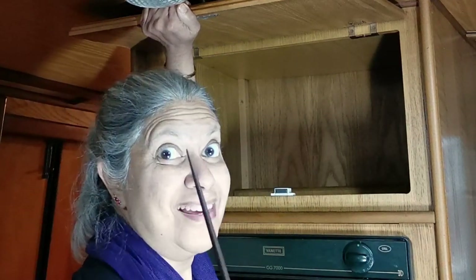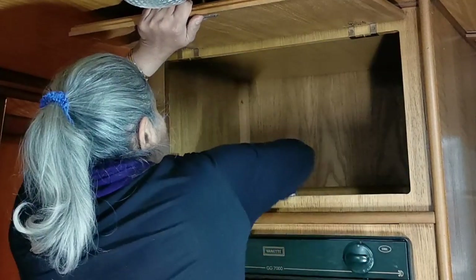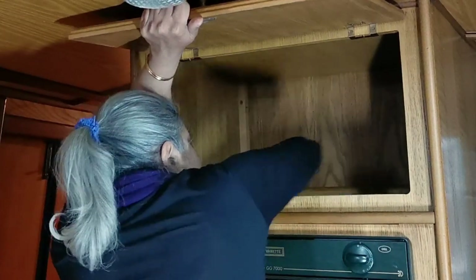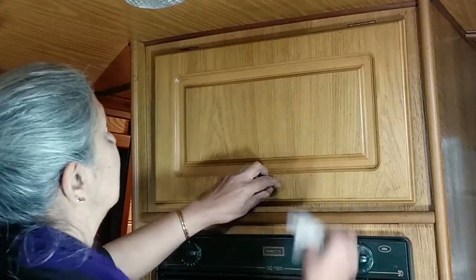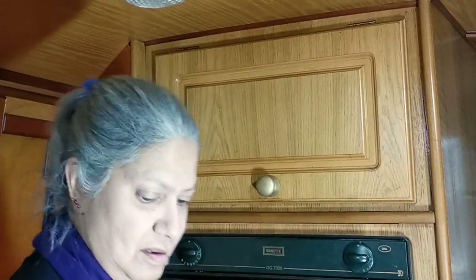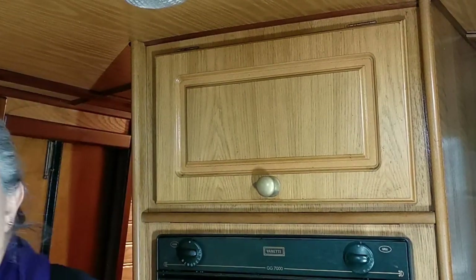I think I know where the other chopsticks are. I'll wipe the top of the cupboard — nice and clean now. Then I'll dry it and then we'll put the glassware back.